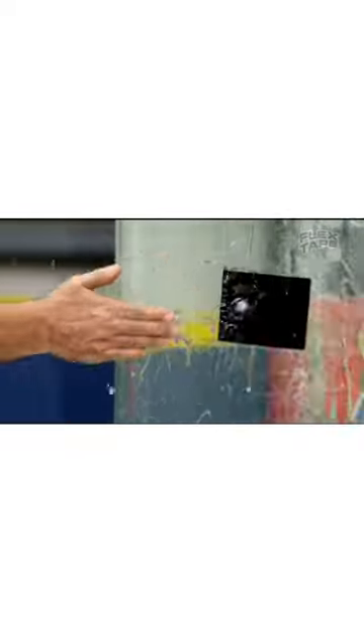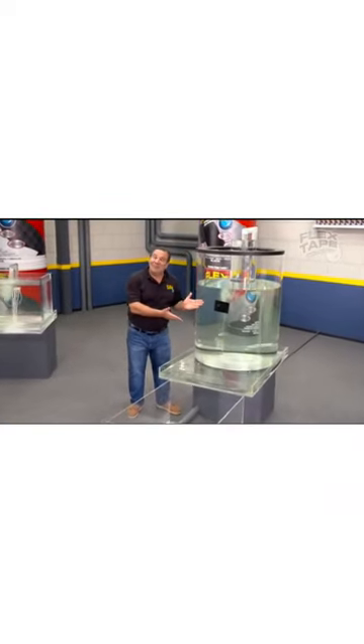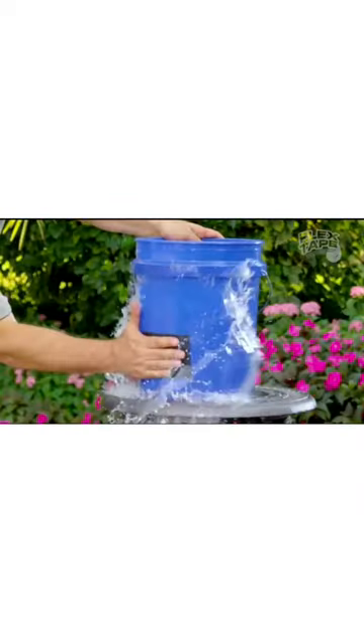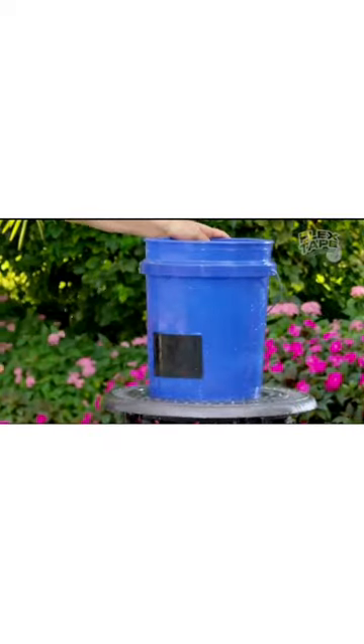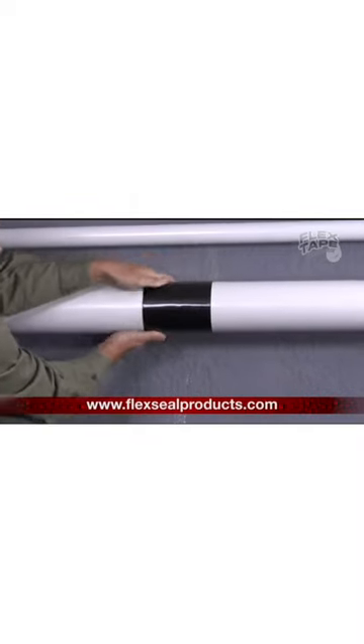Hey! That can instantly patch, bond, seal, and repair to the surface, instantly stopping the toughest leaks. Leaky pipes can cause major damage, but Flex Tape grips on tight and bonds instantly.